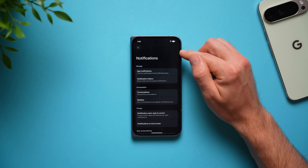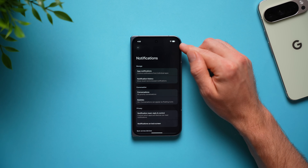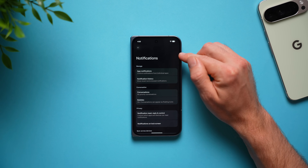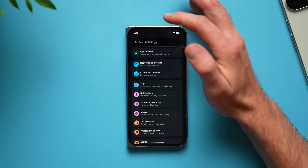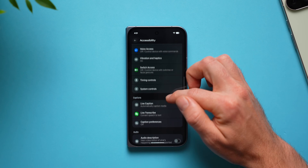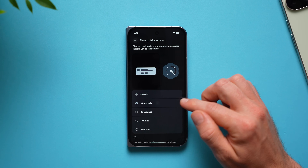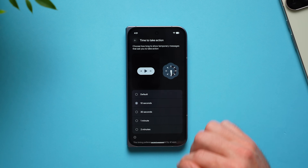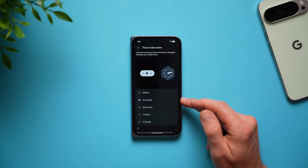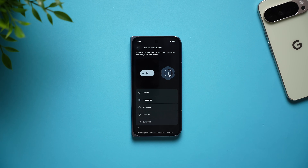Another thing to change is how long notification pop-ups stay on your screen — by the time you take your phone out of your pocket, that notification might already disappear. You can actually change how long it stays so you can fully read it. Go back to main settings, swipe down to accessibility, look for timing controls, select time to take action, and you can change it from the default to 10 seconds, 30 seconds, or up to 2 minutes.